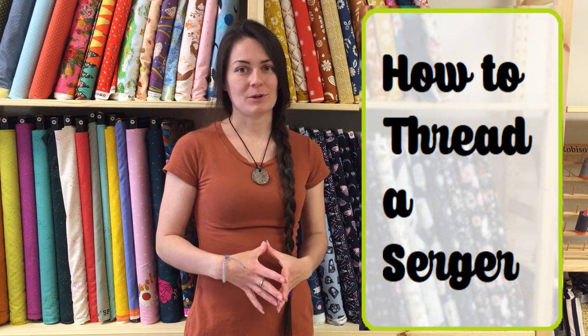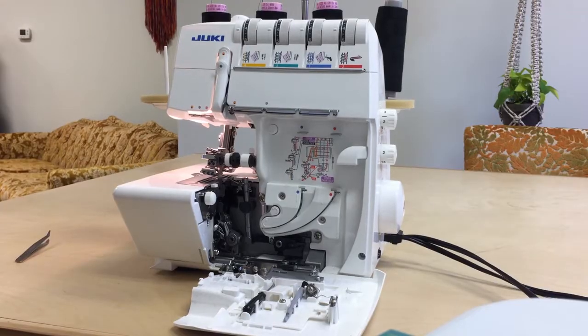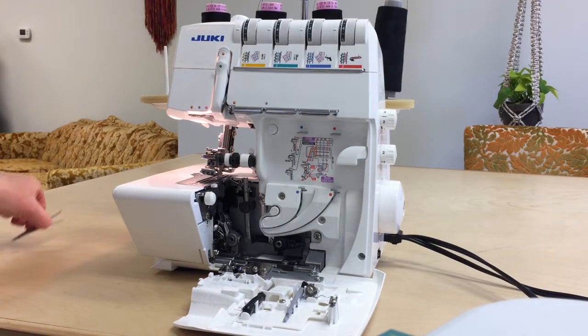Hey guys, Jessica here with Pindrop Shop. Today I'm going to show you how to thread your serger. So let's go ahead and thread this machine.